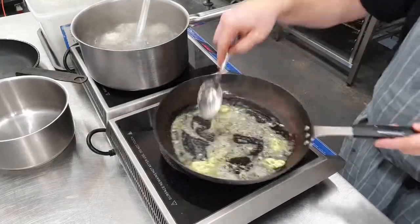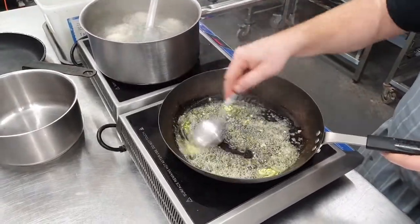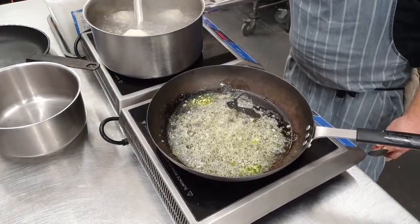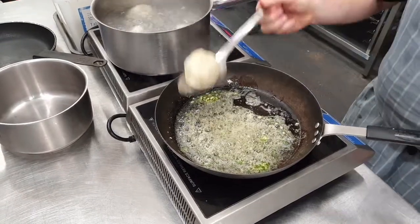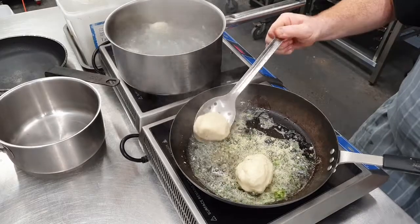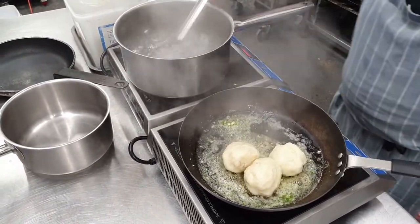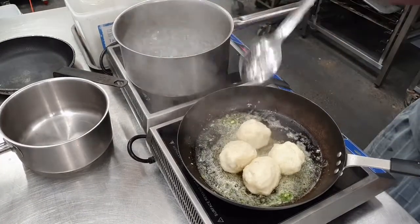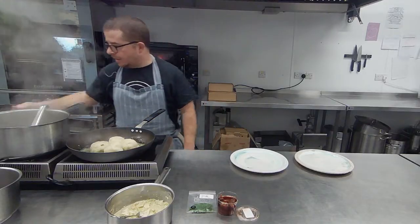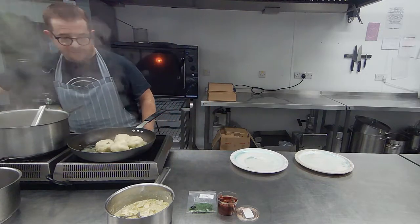We want this butter to almost turn a little bit brown. These guys are pretty much floating now, so I'm going to pop them up, get that moisture off and straight into the butter. All we're going to do is just get a little bit of colour on both sides — they're all cooked, all hot, so it won't be long. Might give them a little bit of salt.